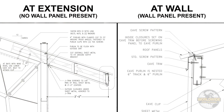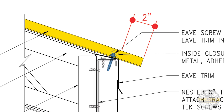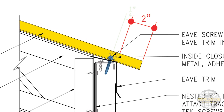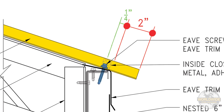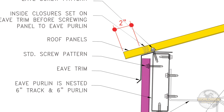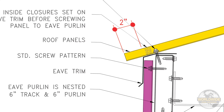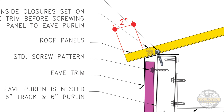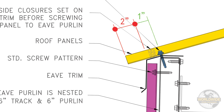Depending on your building's design, you may or may not have a wall panel separating your eave trim from your eave purlin, as shown in these graphics. If no wall panel is present, then the fastener for your eave purlin needs to be located approximately one quarter inch upslope from the outside corner of your eave trim. This will be the eave connection for your panels. When a wall panel is present, the wall panel thickness must be considered. Since the standard Worldwide Steel Buildings wall panel has a thickness of three quarters of an inch, the fastener for your eave purlin needs to be located approximately one inch upslope from the outside corner of your eave trim.